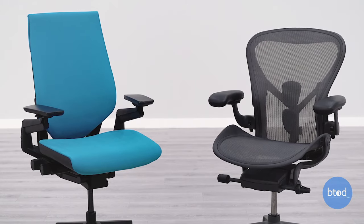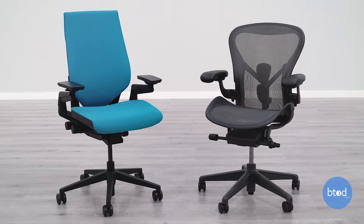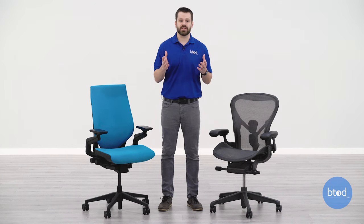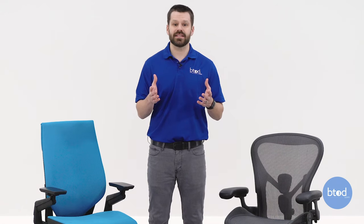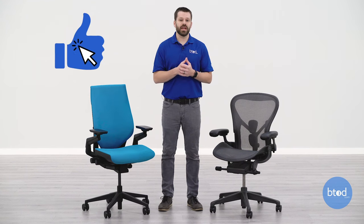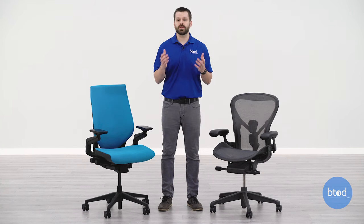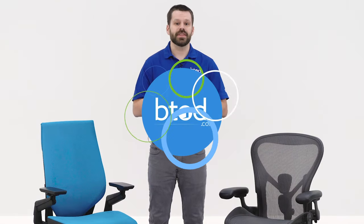Understanding the four most common armrest adjustments and how they function will help you decide which is most important when selecting your next chair. Personally, I like 4D arms — arms that include all four of the most common armrest adjustments — as it helps fit my body for the types of tasks I do at the computer, but this doesn't necessarily mean it's true for you as well. If you liked this video, please hit that like button and subscribe — we've got more content coming on office chairs and armrest adjustments. Thanks a lot for watching.